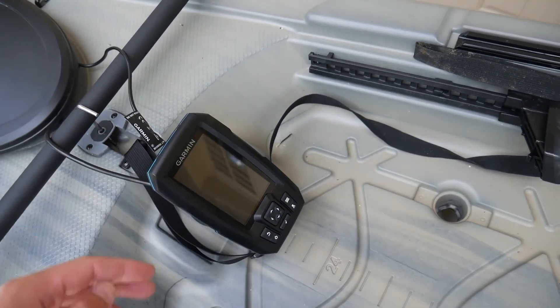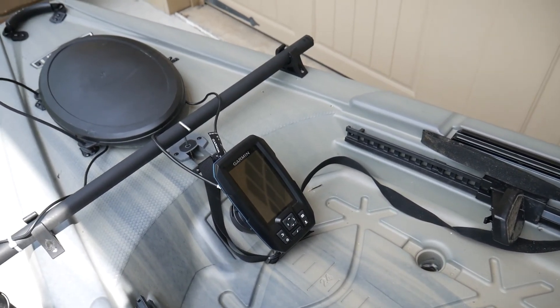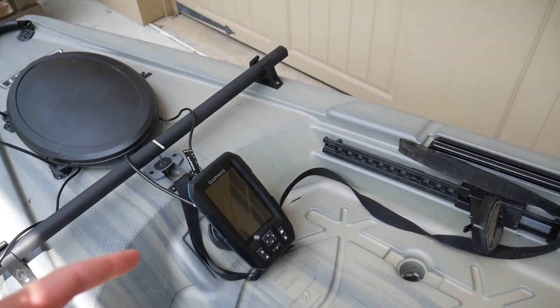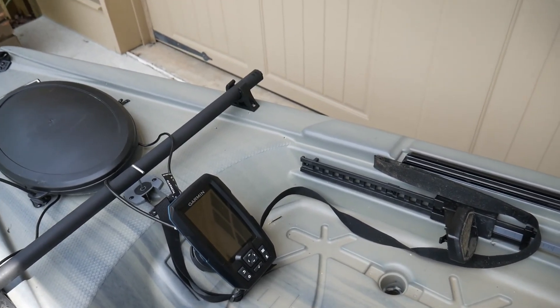I ended up going with this one. I wanted to do an in-hull transducer, but that didn't really work out — the ClearVü feature, which is the main feature this one comes with that the other ones don't, wasn't working well with the in-hull transducer. It actually wasn't really working at all.